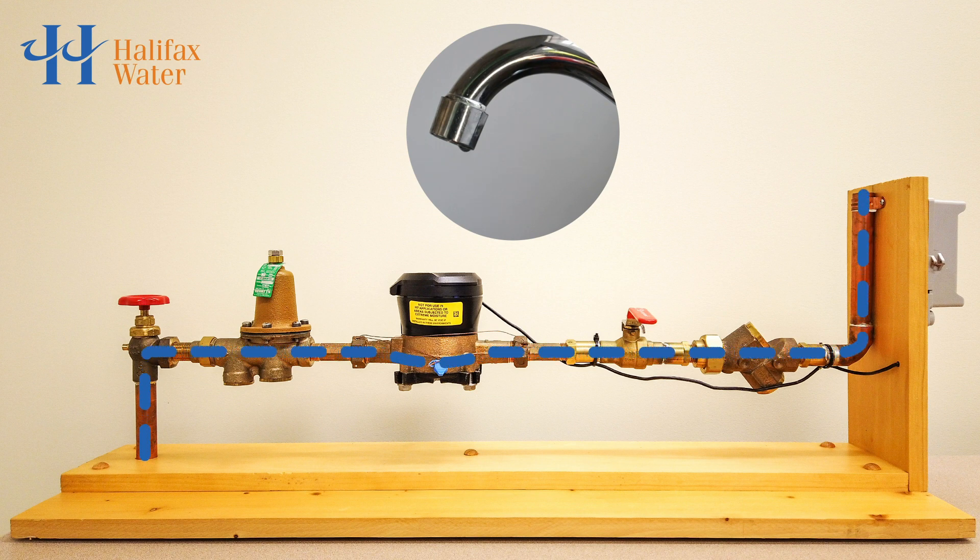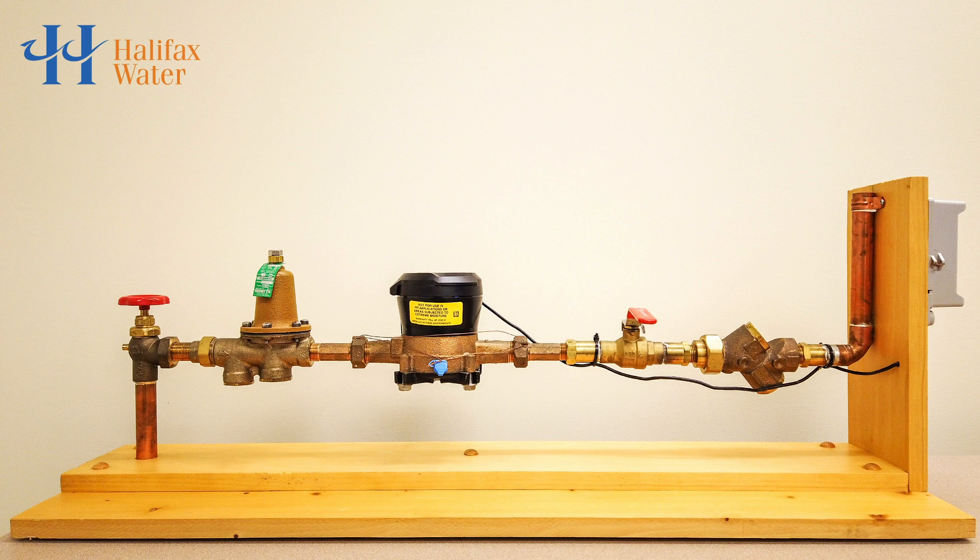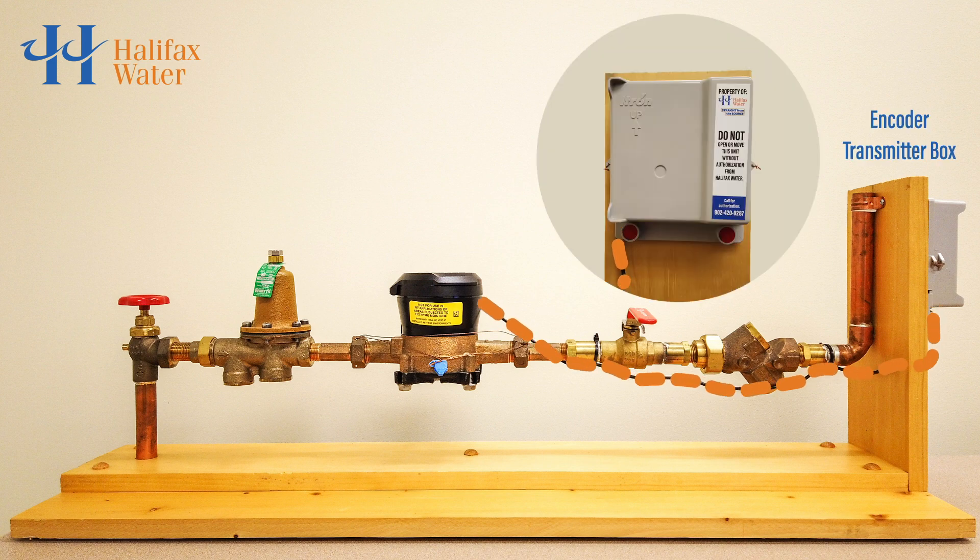All water that is used by a property, whether it is intentional or not, is measured by the water meter. A few times a day, water meter readings are transmitted to Halifax Water. The information from the water meter goes down a wire toward the encoder transmitter box. The encoder transmitter is a small gray plastic box that is typically mounted outside of the home, and it sends the water meter readings to Halifax Water.